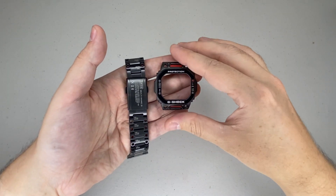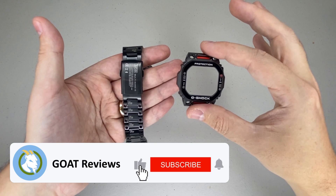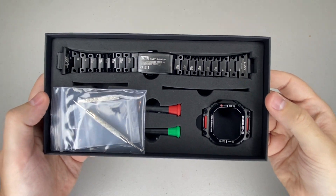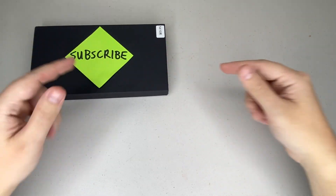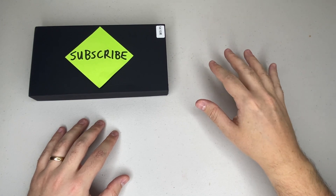I cannot wait — I am so excited for my new G-Shock to arrive so I can install this steel upgrade kit. Make sure you're subscribed so you'll be notified when we do. For those wondering where to get this, I've left a link in the description below. If you're a fan of G-Shocks, I've got just the video you're going to want to watch next. Thanks for watching and I'll see you in the next review.